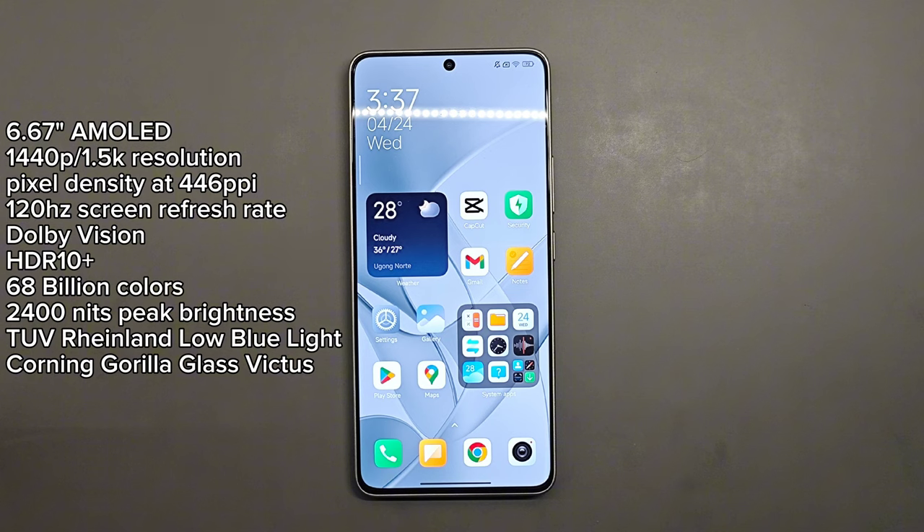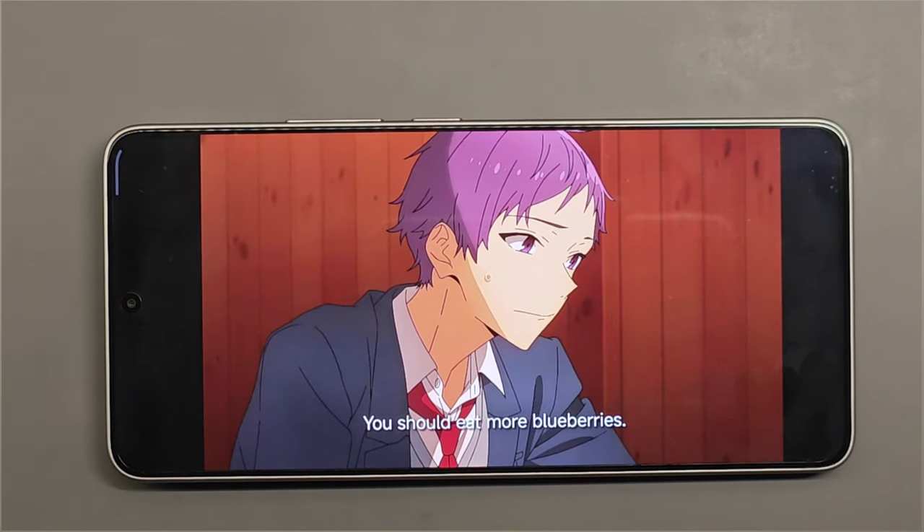For the display, here we have a 6.67-inch AMOLED display at QHD resolution, which is pretty surprising for the price point of this device. The pixel density is at 446 PPI. The display also includes 120 Hz refresh rate, Dolby Vision, HDR10+, 6.8 billion colors, and a peak brightness of 2400 nits according to Xiaomi. It also comes with TÜV Rheinland low blue light protection. For display protection, this device has Corning Gorilla Glass Victus.